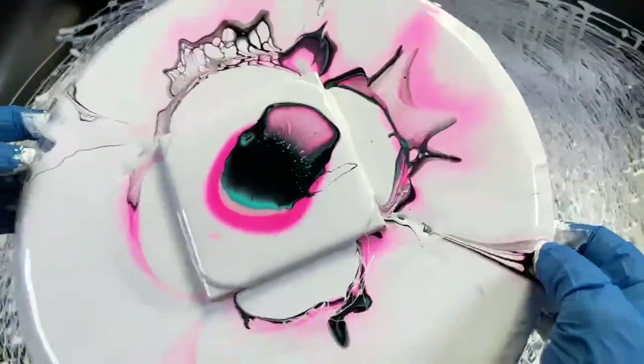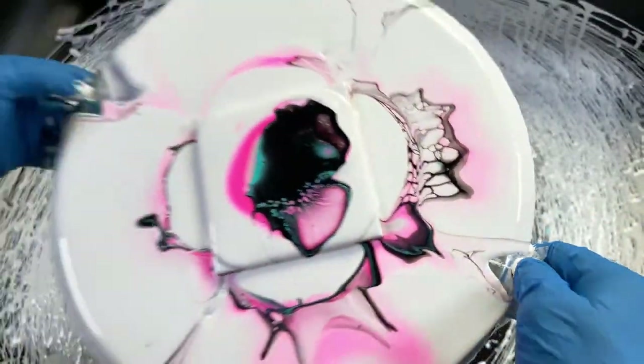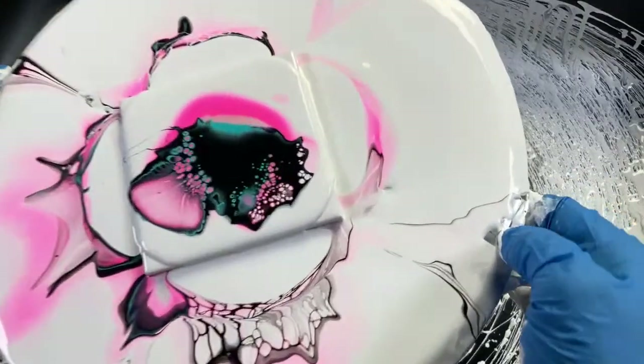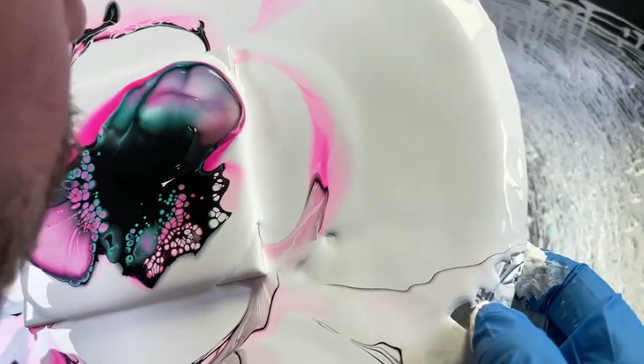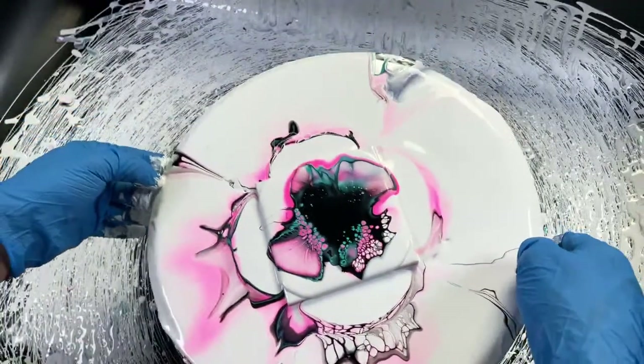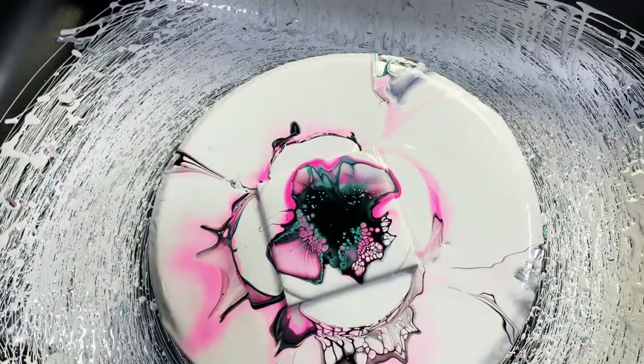I blew that really hard — whoops. You don't want to blow so hard that it starts slinging the paint everywhere. You can see how I blew until those cells started to form and then I stopped — that's pretty much how you want to do it.